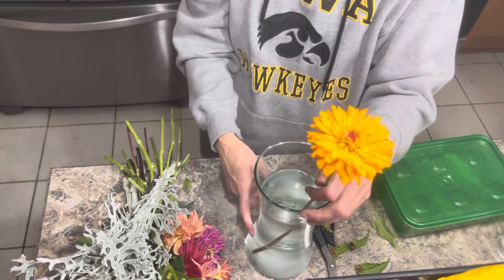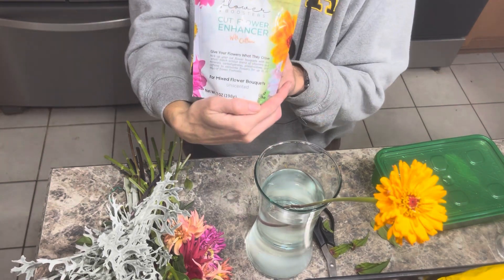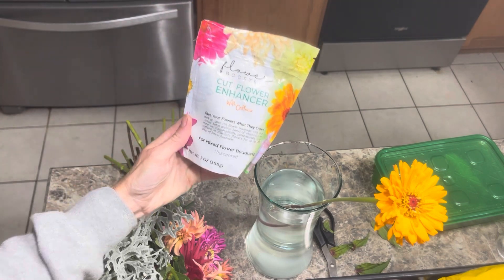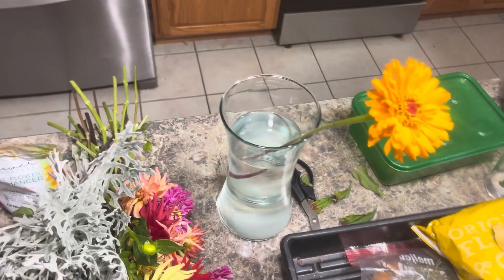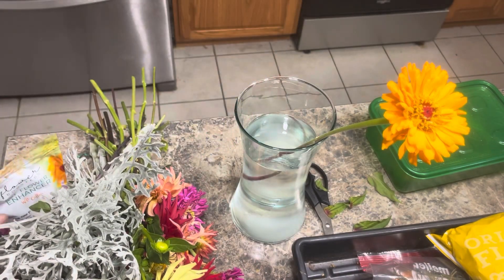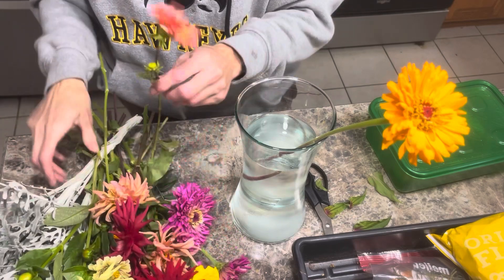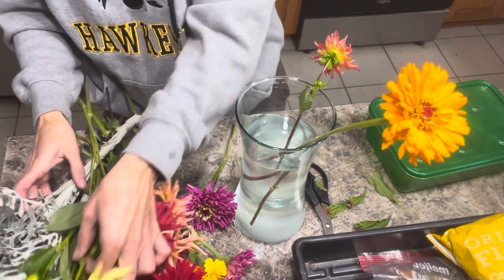We can always add more water. I did put some flower fertilizer in there already — I use Cup Flower Enhancer. I've already put two tablespoons in, because that's what it calls for. I have some dahlias, some zinnias, marigolds, and some dusty miller — just a whole bunch of colors.